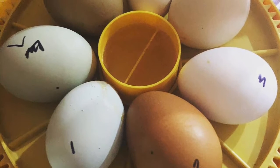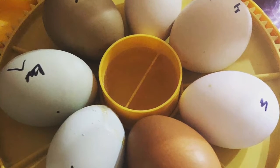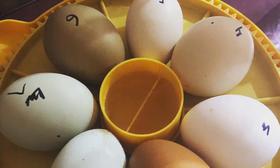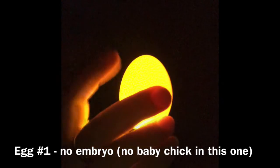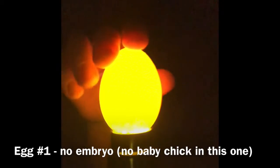Are you ready to candle our baby chicks? I've numbered all of our eggs now so we can remember which chicks come out of which egg. This one — can you guys see? There's nothing in it. That never got fertilized.